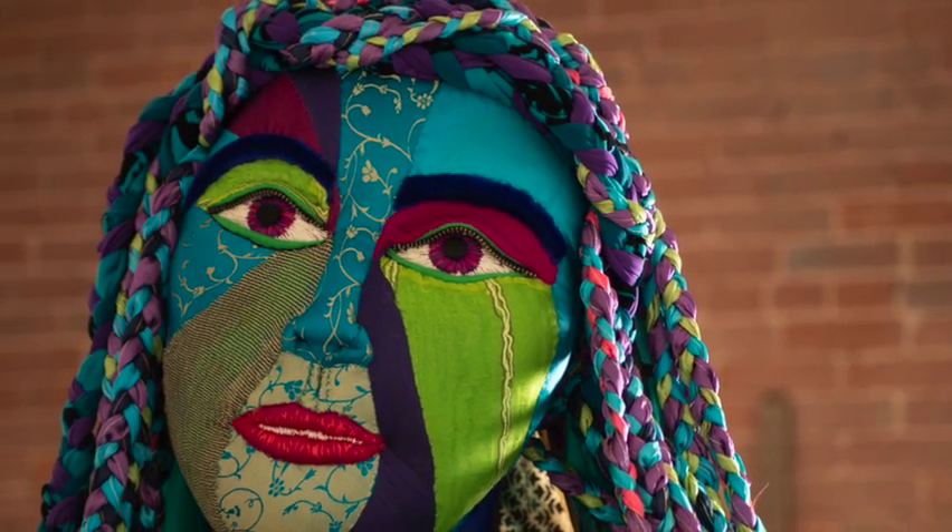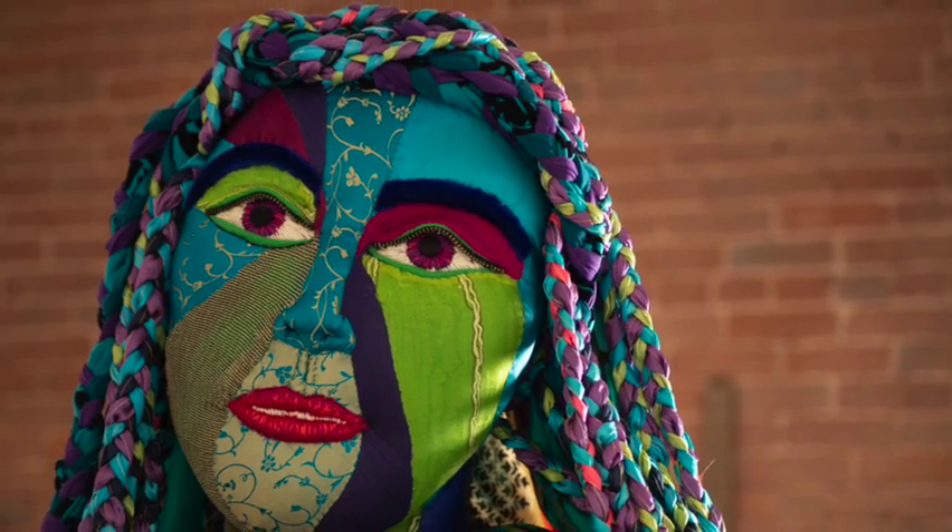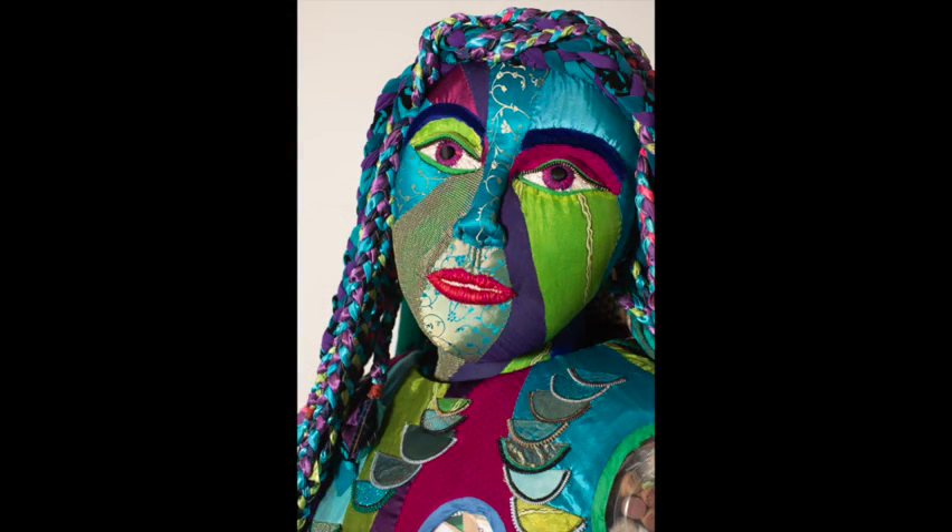In past videos in the making of Melusine, I've shown the structure of her and the making of her body. In this one, I go into details on her face, which is such an important part of any figural sculpture.